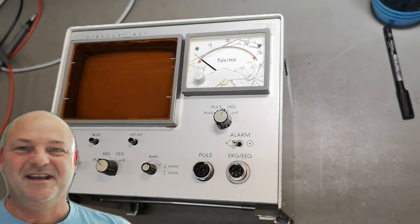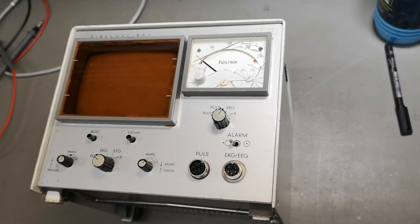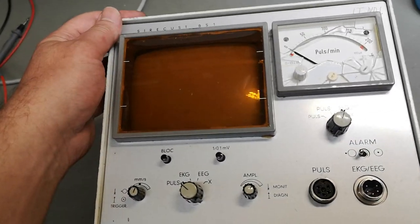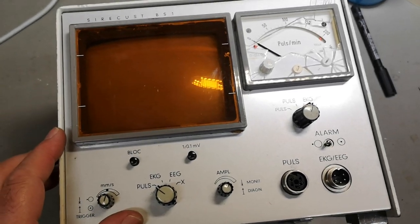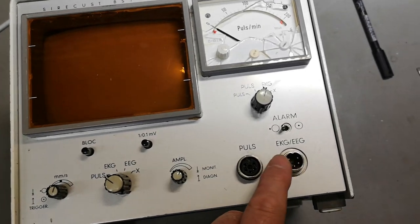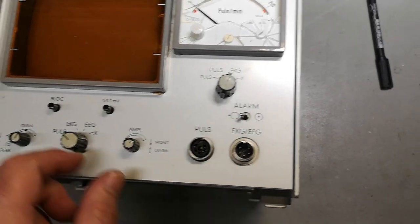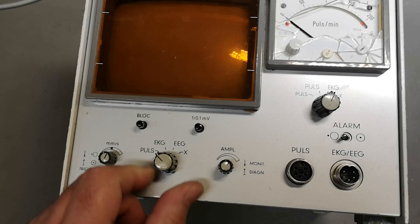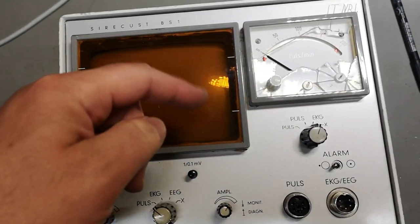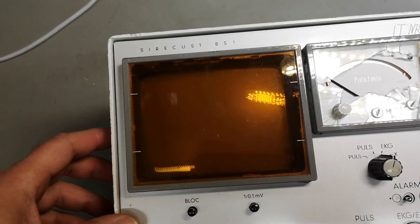Welcome to a new test and teardown video. This time it's something really funny from a hospital, I would assume, because we've got EKG and EEG probes and pulses and stuff like that. We can change between all those things and we've got a pulses-per-meter, and most likely this BBD beep thing is measuring heart pulses or something like that.